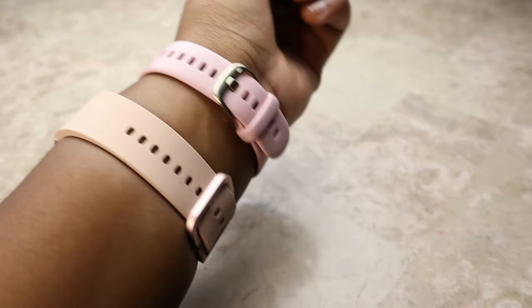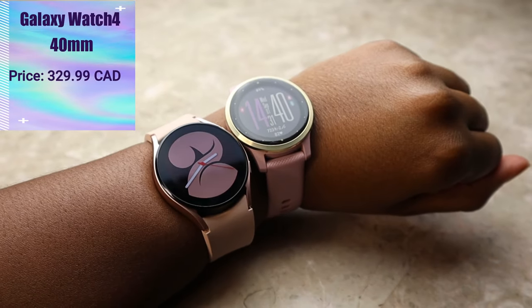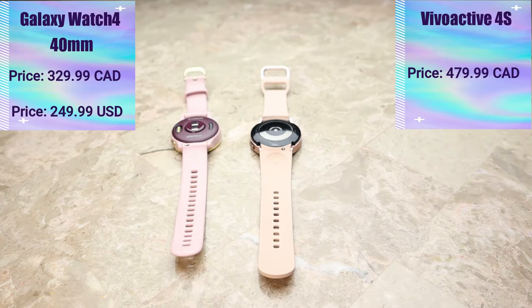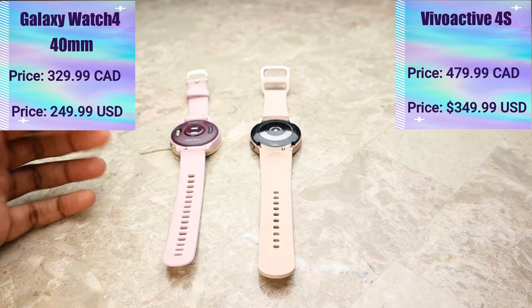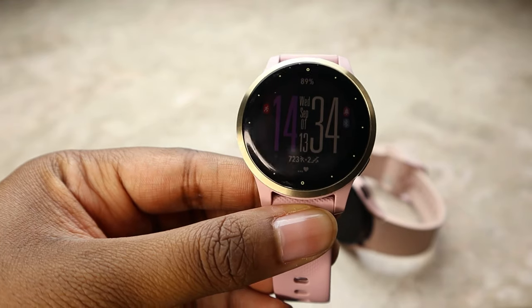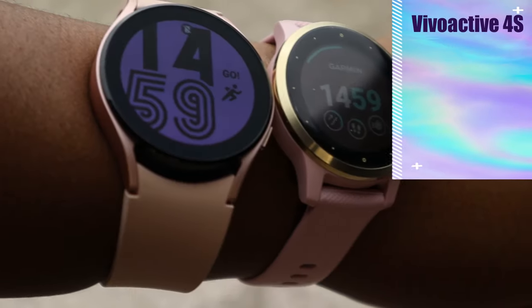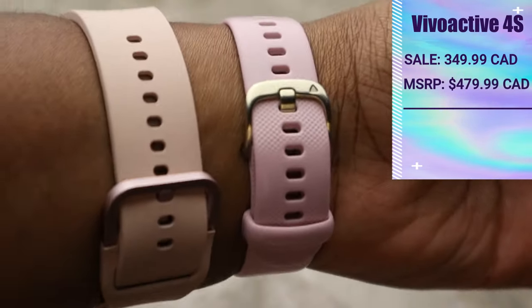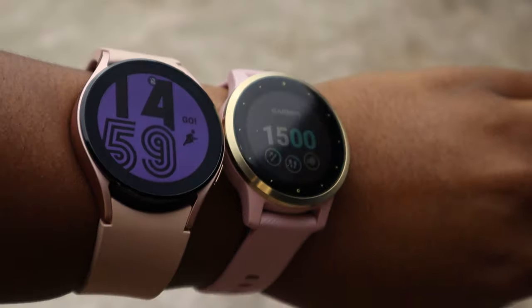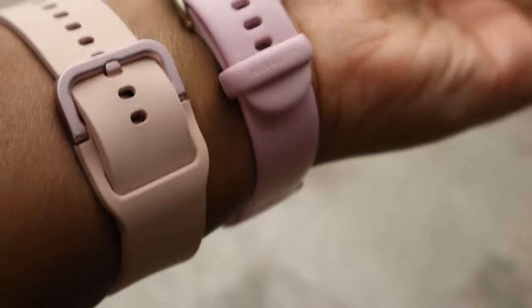Going into prices: the Samsung Galaxy Watch 4 40mm goes for $329.99 Canadian or $249.99 American, while the Garmin Vivoactive 4S goes for $479.99 Canadian or $349.99 American. However, because the Garmin Vivoactive 4S has been out a lot longer, it goes on sale quite frequently. It's on sale right now as of recording at $349.99 Canadian or $249.99 American — that's more than a hundred dollars off, which is great. The Galaxy Watch 4, being only a couple of weeks old at this point, is a lot less likely to be found on sale.